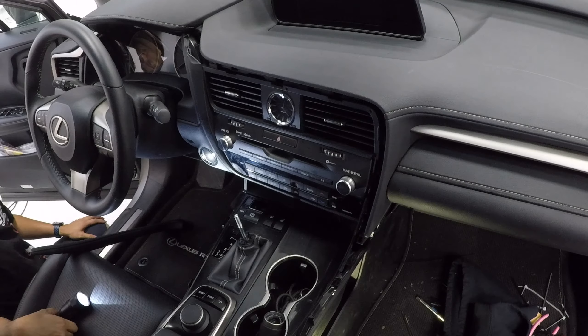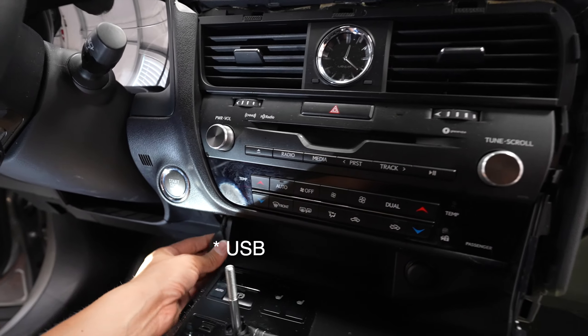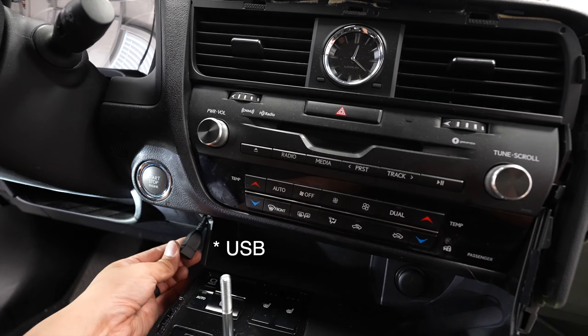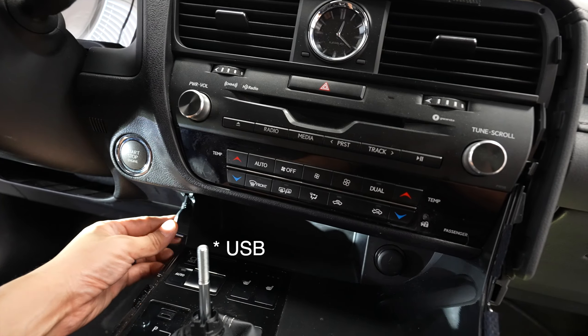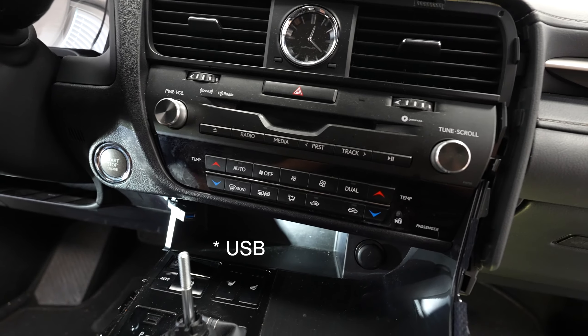While putting all our panels back, one thing to know: when you're putting this piece back, the HDMI that was dangling here — make sure you put it through this little opening, then leave it here and put the side panels back.